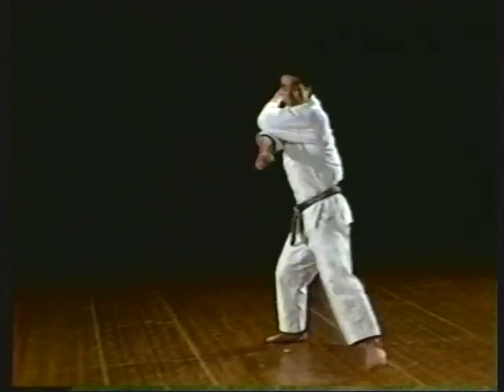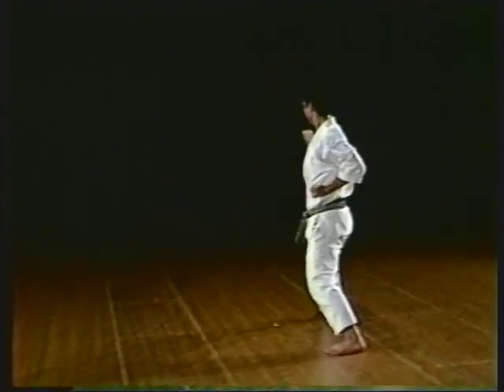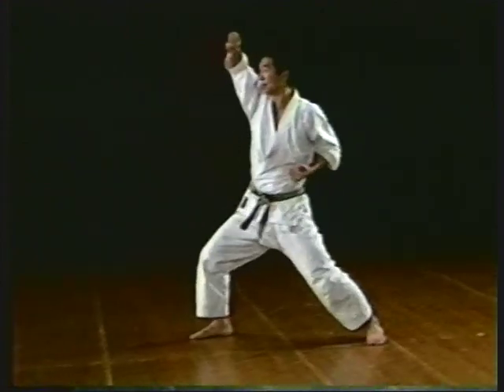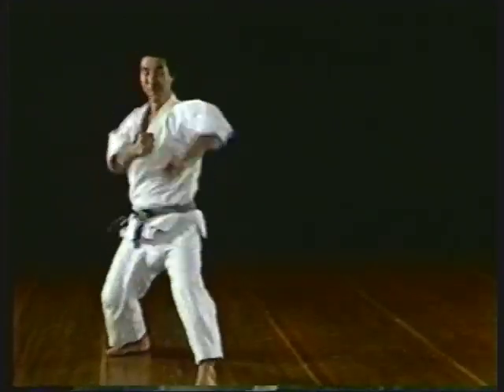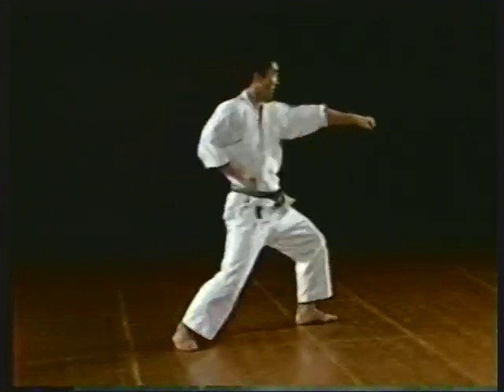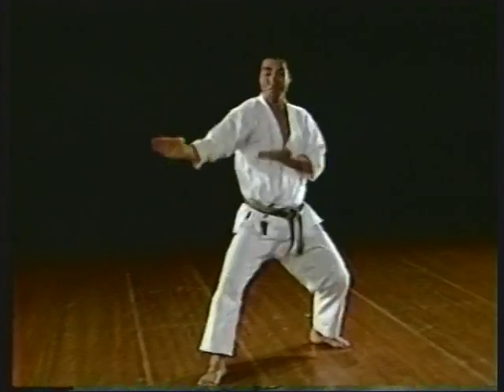1, 2, 3, 4, 5, 6, 7, 8, 9, 10, 1, 2, 3, 4, 5, 6, 7, 8, 9, 10.